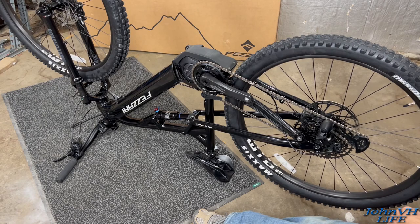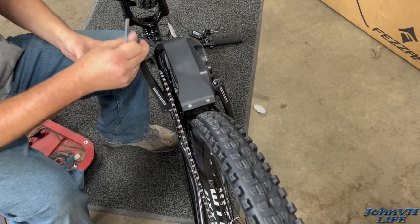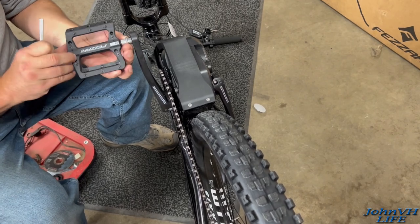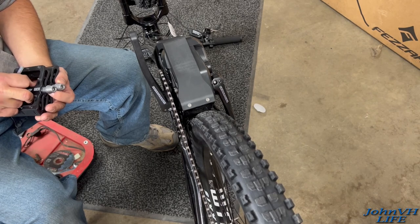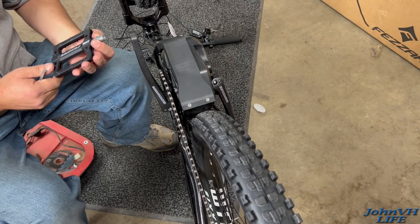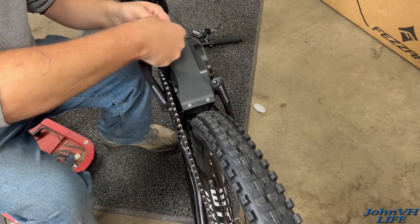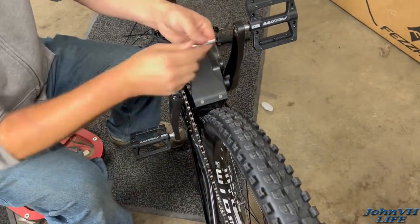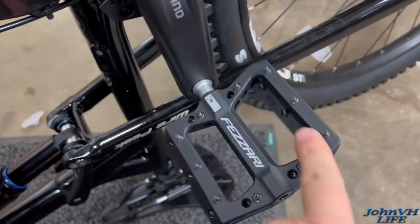Pedals will be next. It takes the big Allen. It's so weird that the chain doesn't move when you do that. This pedal goes that way — there's a right and a left thread, so you want to make sure you get the right one on the right side. This one says 'right,' so this would be the right side. I luckily grabbed the right one right out of the gate. Again, the pedals are in place.